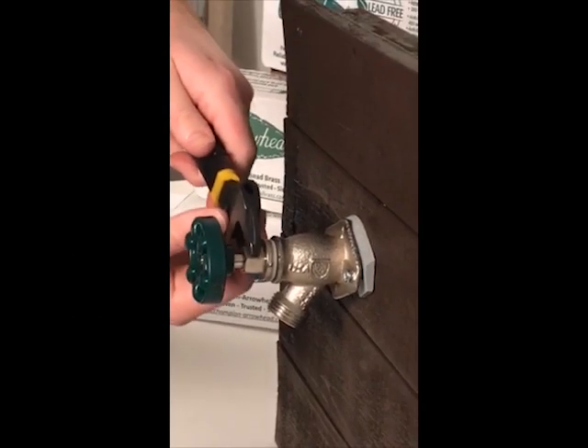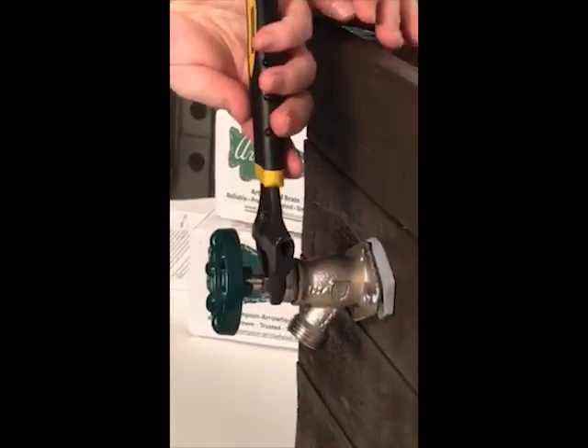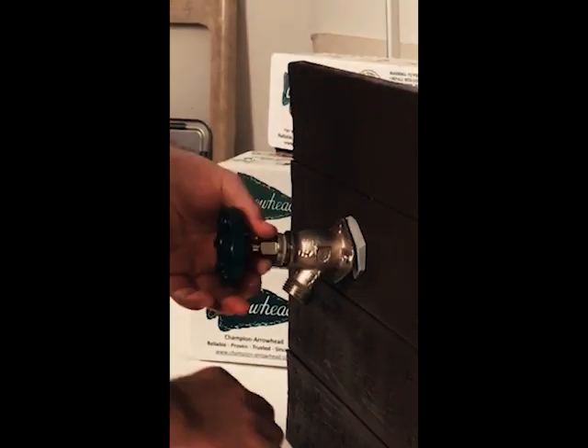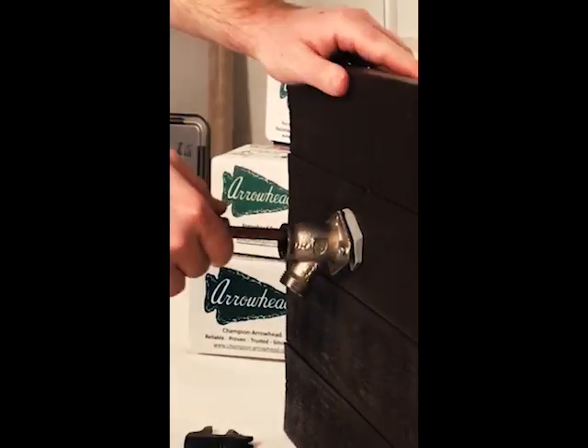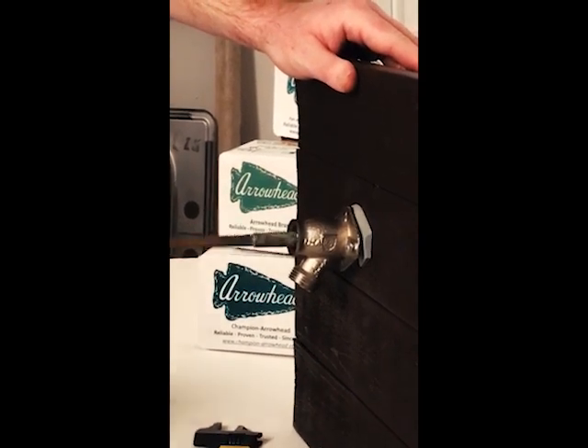To remove the stem, you will need two wrenches — one to stabilize the hydrant and another to unscrew the bonnet. You will want to use the flat surfaces on the side of the valve with a wrench to keep the hydrant steady. Once the stem is unscrewed, pull out the stem. If it gets stuck, just wiggle it around and it should loosen. It can get stuck if the lips of the check assembly get caught inside.